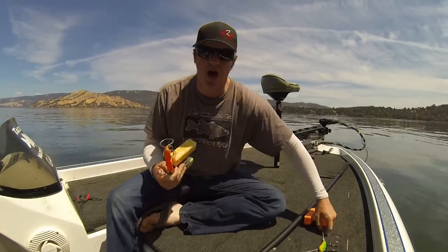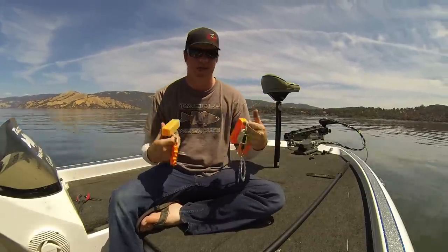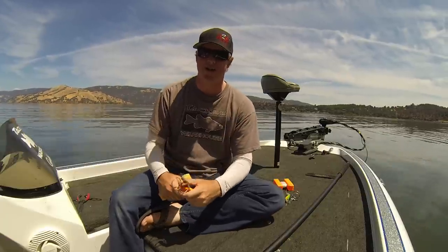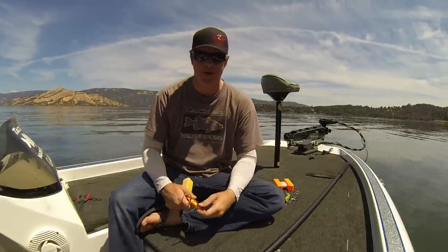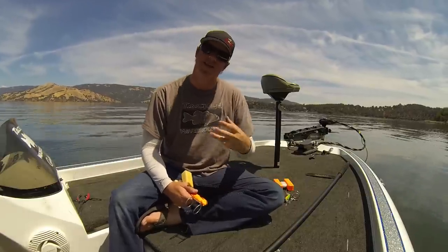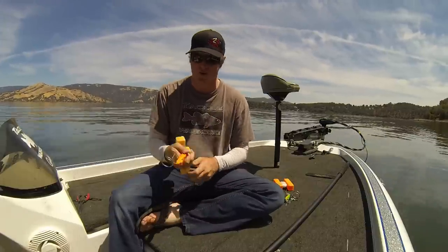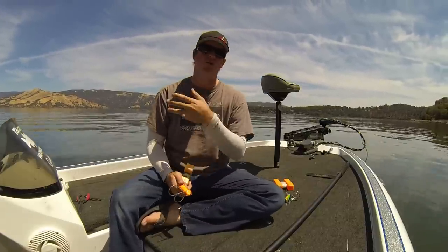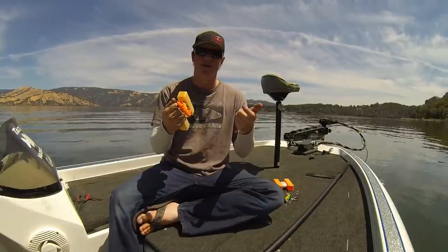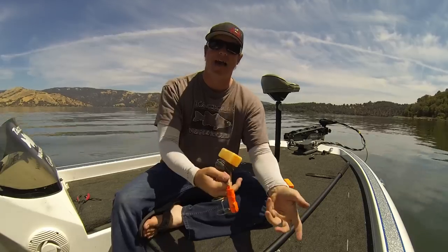The two that I use most often, though, are going to be the hound dogs — with chain or without. I generally start without a chain, and the reason why is there's just less to get caught up. Sometimes when you send that hound dog down and you're really working to get a bait out, those chains can get wrapped up in the line. So I like to use one that doesn't have chains on it. You clip it on the line, send it down, and then use a combination of the bait knocker and the rod to get it to back that bait out of the snag.